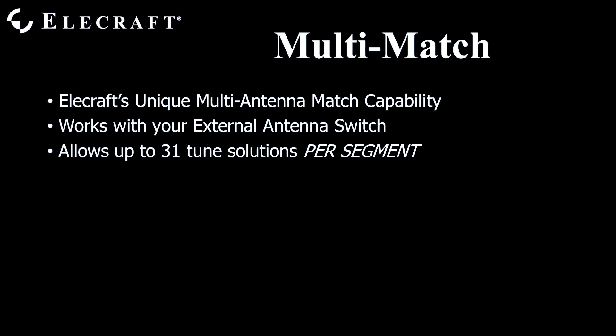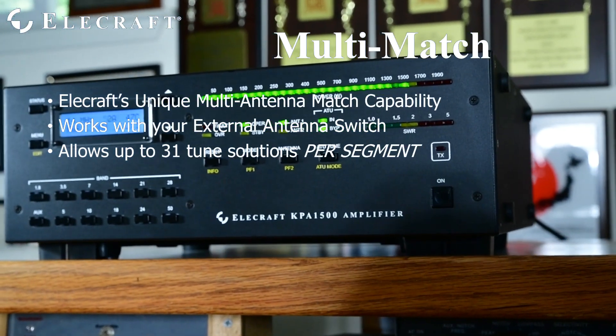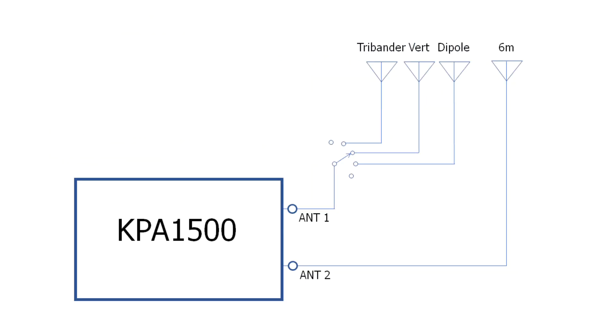Elecraft developed a unique feature where the tuner may store multiple tune solutions for the same frequency segment and antenna position, letting you use your external antenna switch along with the automatic antenna tuner. For example, you have a tri-band Yagi, a multi-band vertical, and a multi-band dipole—all controlled by an external switch. They all cover 20, 15, and 10 meters, but with different load impedances and very different patterns. You want the ability to use all three without re-tuning each time you switch, nor manually bypassing the tuner for only some antennas. Enable the antenna tuner and tune each antenna in sequence.